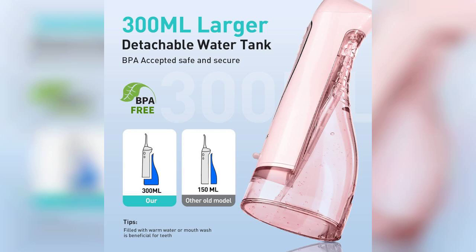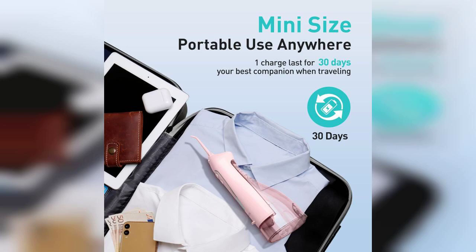One of the standout features is its rechargeable battery, which ensures you can take it on the go without worrying about finding an outlet. This makes it perfect for travel or even just keeping in your bathroom for daily use.